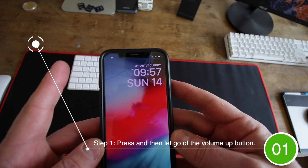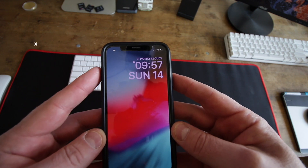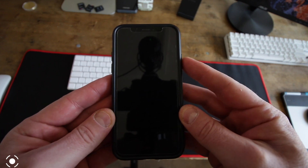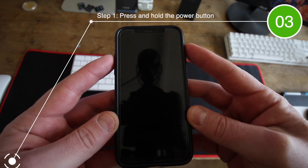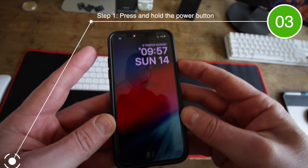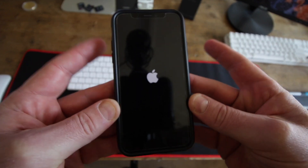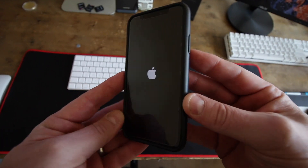So you just need to press and let go of the volume up, press and let go of the volume down, and then press and hold the power button. So we're going to go up, down, press and hold. Then let go as soon as you see the Apple logo come up.